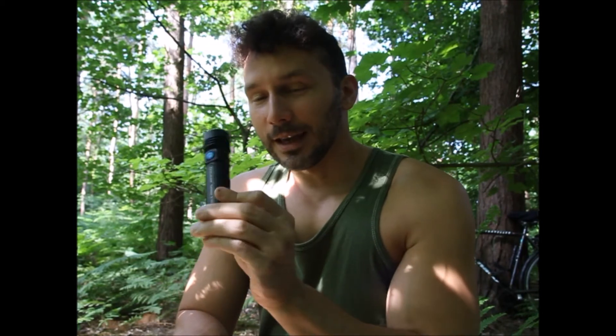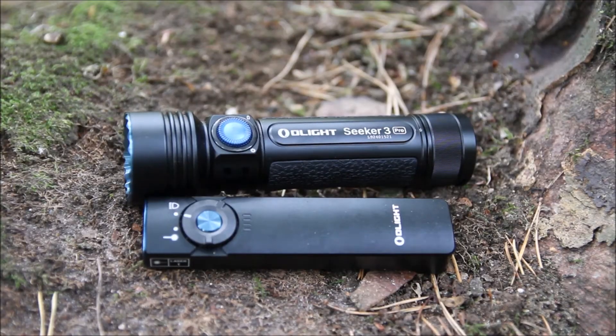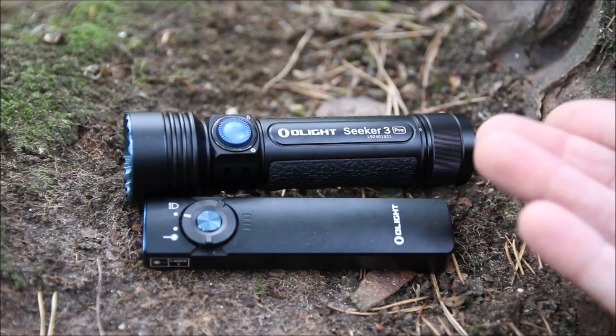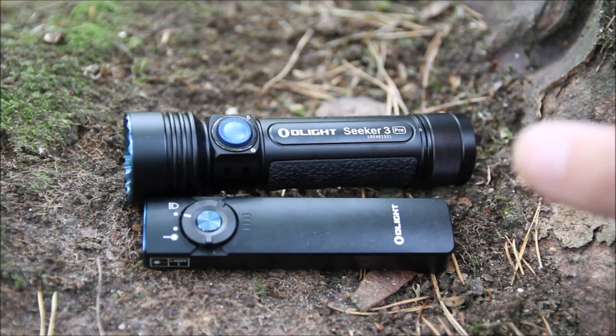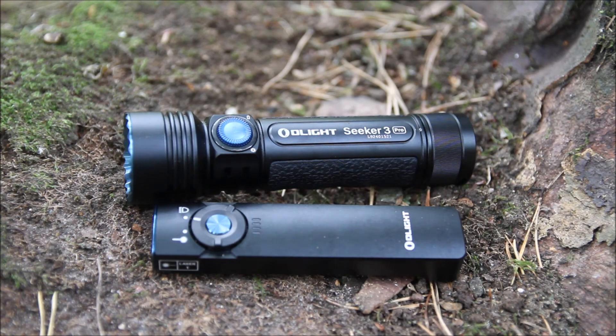I'll leave a link in the description to where you can get these. This was sent to me for free so there is an element of shilling, but I am giving my honest opinion — it's a really good little flashlight. I've also got the Olight EDC flashlight which is not as powerful as this but it's a lot thinner and lighter and more suitable for everyday carry, whereas this is a bit chunkier and heavier and really you'd need to have it on a belt clip, which looks a bit tactical. So if you want one that just slides in your pocket, that's a good option. They've got a sale on over the next few days so the link will be in the description below. Thanks for watching everyone and I'll catch you again soon.